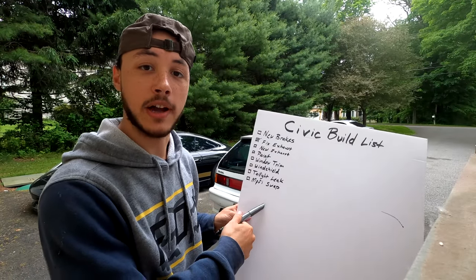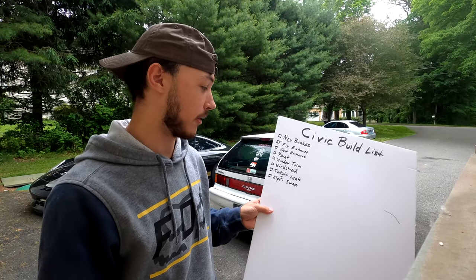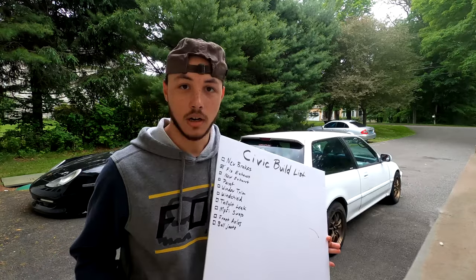The next thing on the list is the MPFI swap that I plan to do in the future. I just haven't gotten started on it yet, but I'm writing it down because we're going to do it anyway.